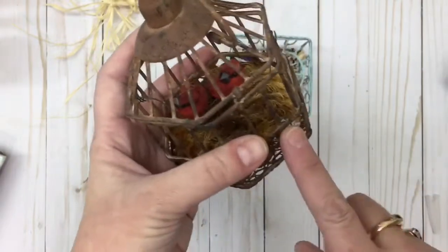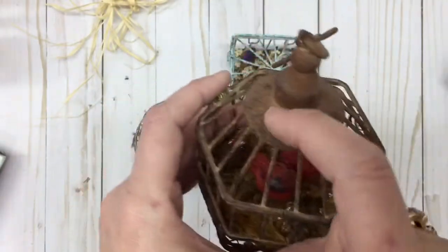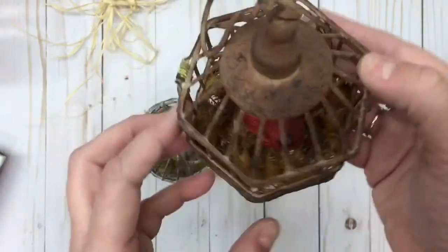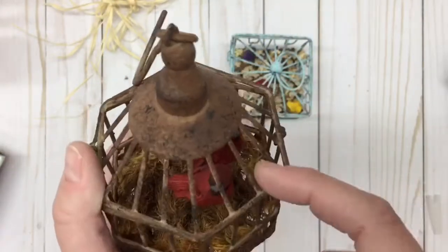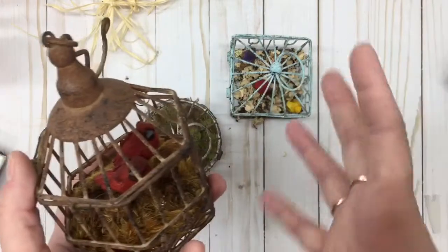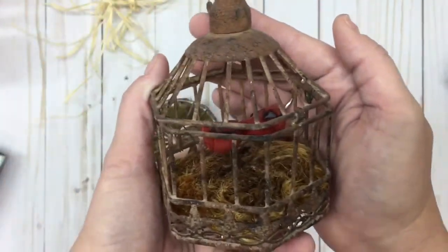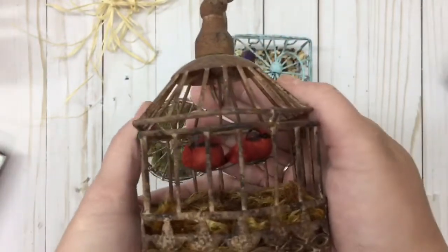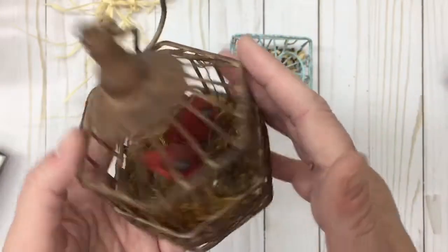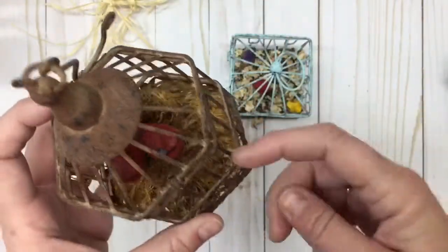I painted it black, then went over it with a rusty brown, then cream, then went back with black. I really love how that turned out. For this one I found some tiny birds at Michaels — maybe 10 to 12 in a pack — and ran a little wire through. I put two male cardinals on the wire, though two male cardinals probably wouldn't be sitting together, but there they are in my cage.